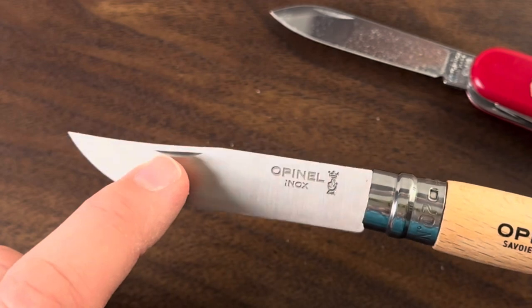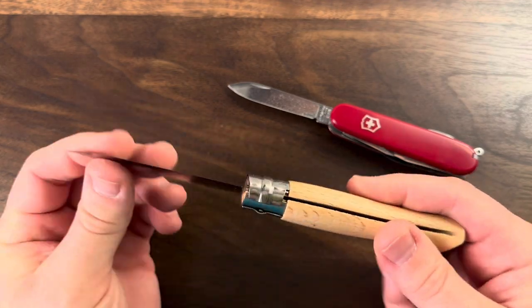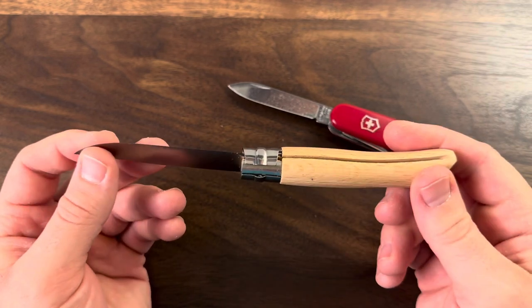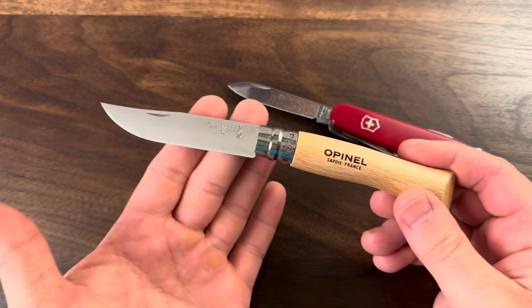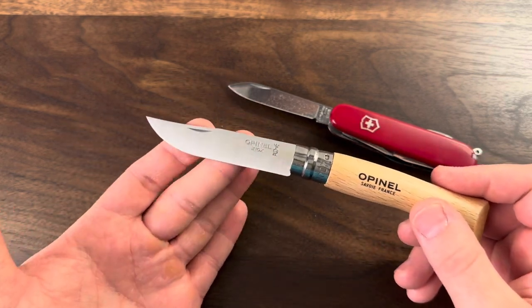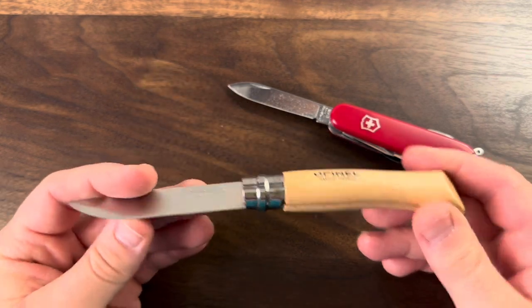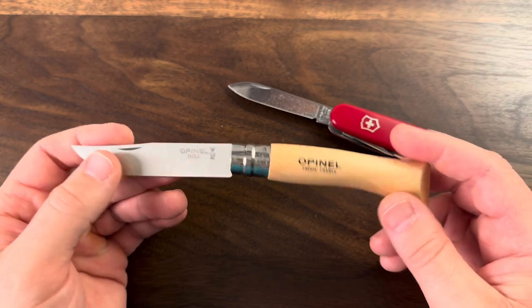We do have a nail nick on it. But once that collar — the ViroBlock — is locked, that blade is not moving. This blade is traditionally going to be used more for picnicking and foodstuffs: cutting cheese and meat and bread while you're out picnicking. But I really like it.